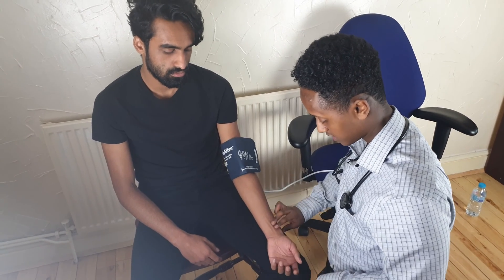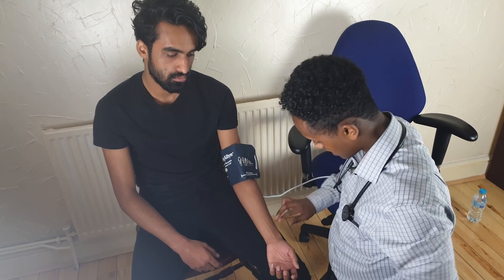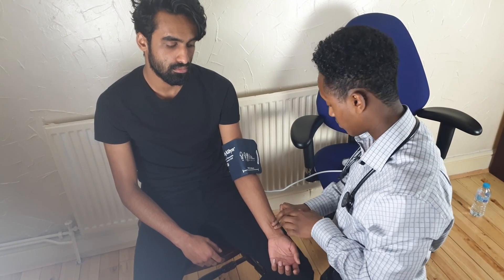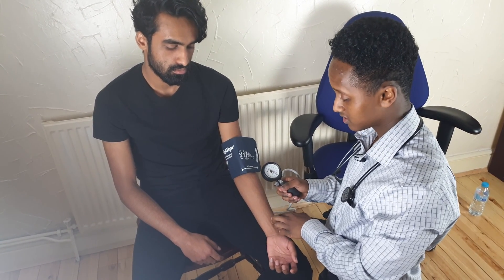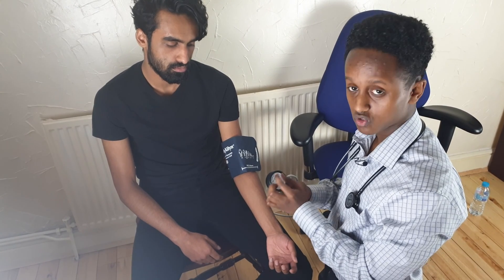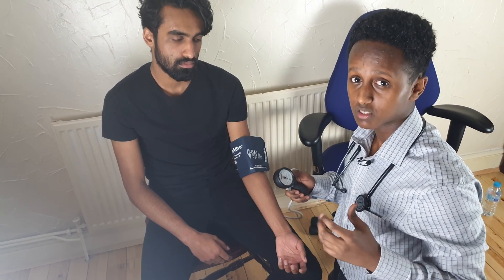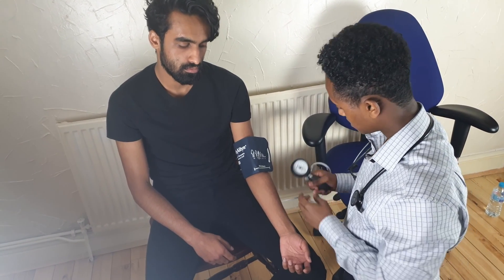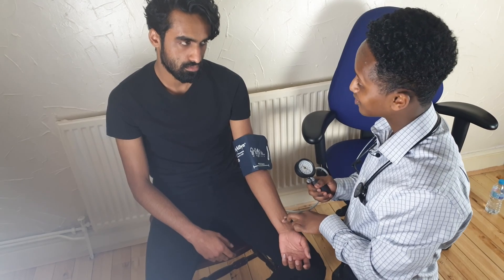The first part of the reading done at the GP is feeling your pulse. Anyone can really do that — it's the radial pulse, just below your thumb in that groove. Put two fingers there and you can feel the pulse. What the doctors do is keep squeezing until they don't feel it, and that gives you the upper estimate of the systolic value. As you saw in my previous video, the systolic value is the pressure the heart uses to pump blood around the body when it contracts.